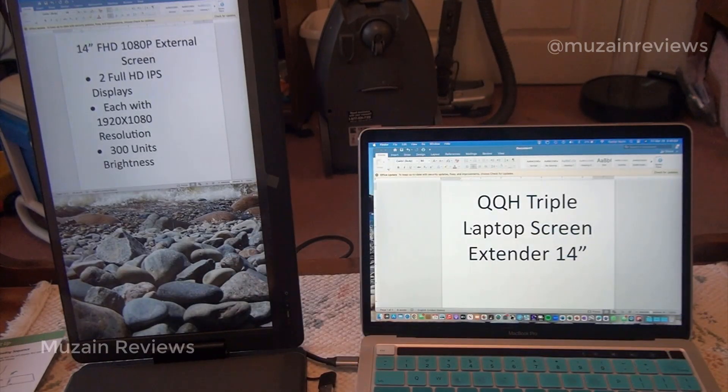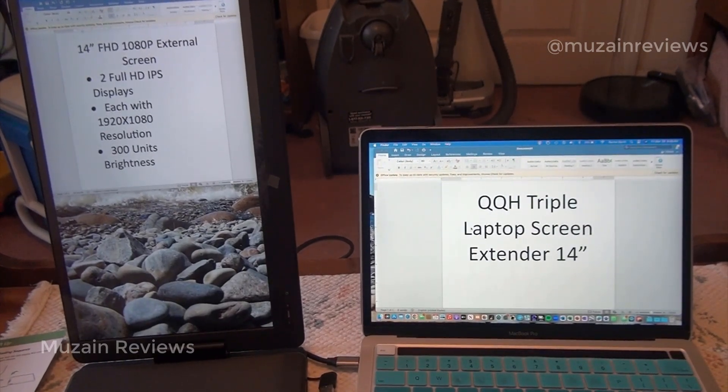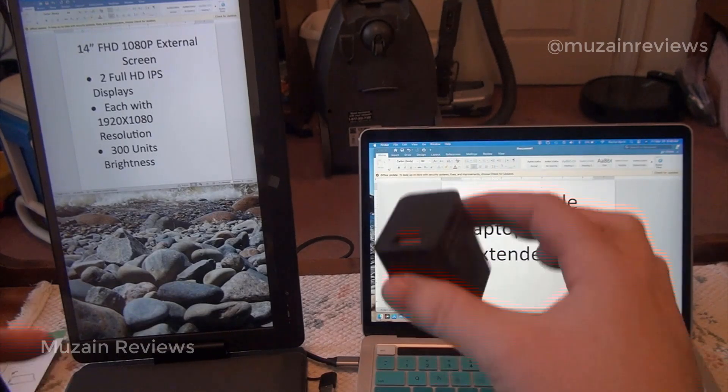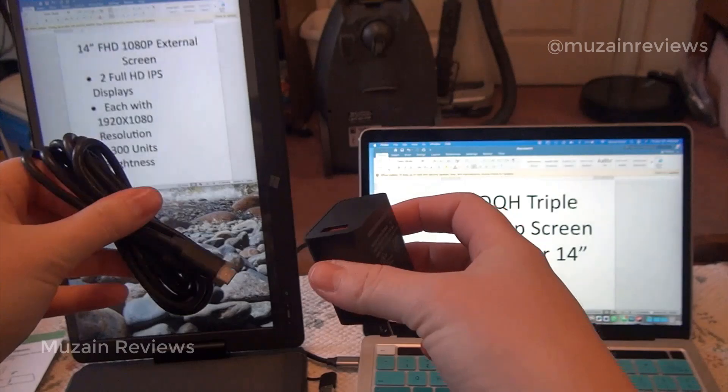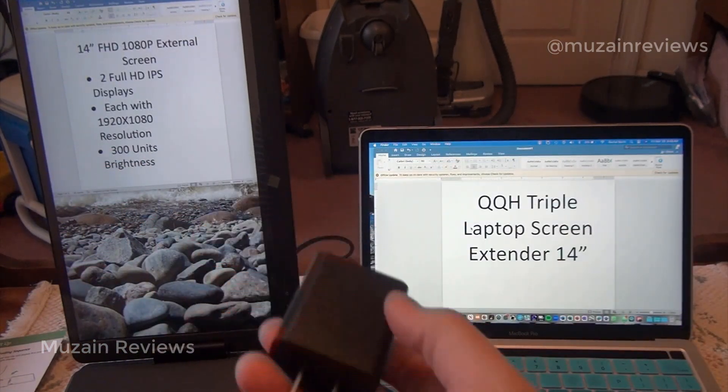Finally, right now my portrait screen is being powered by my computer via the plugins. But if I didn't have enough juice in my computer to power everything, I also have the extra cords that I can plug into my screen extenders and into external power.